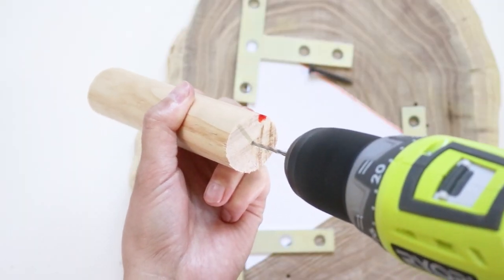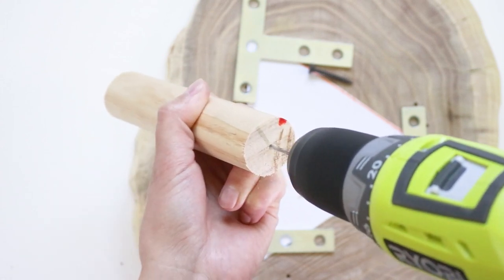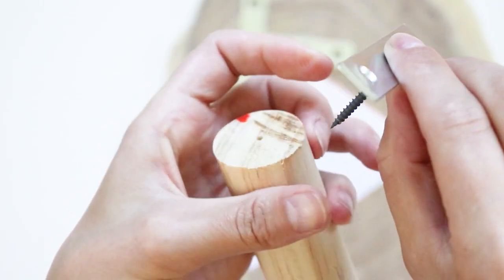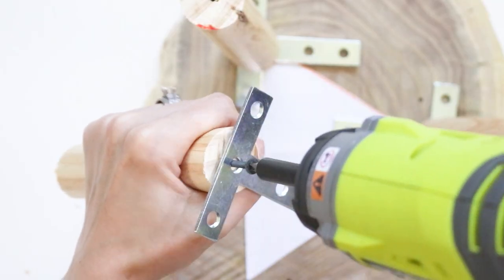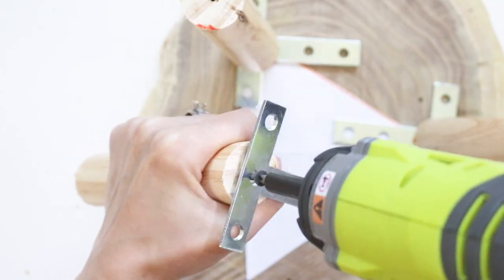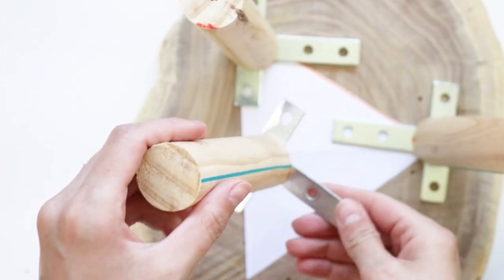To attach the legs, I pre-drilled holes in the dowels as straight as possible and attached the T plate to the leg, making sure the countersink edge is facing up. It is important that your screw is flush with the surface for this step. Make sure your screw is really tight as well. This will ensure that your legs aren't loose.